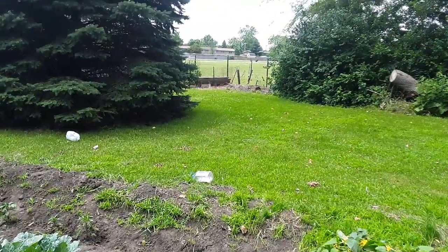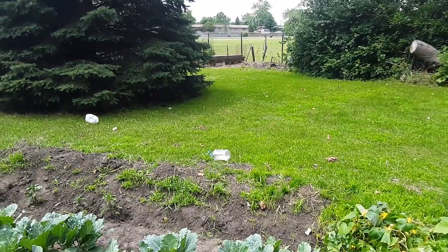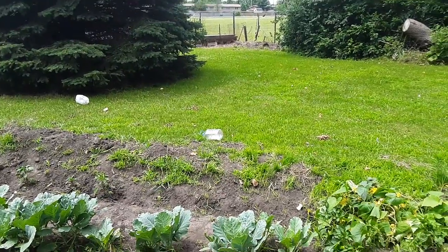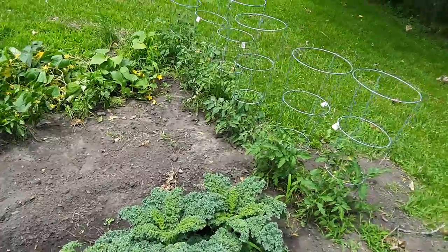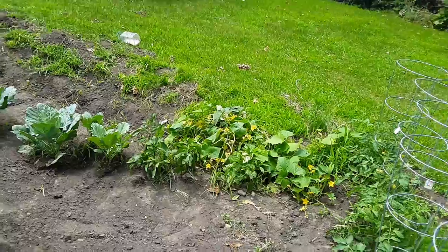Everybody thinks ghost peppers are hot as shit. I don't think so — I just don't like their taste, but their heat ain't nothing. So when we get them in, I'm definitely going to do a video on how hot they are. I'm going to eat one on camera. I'm actually going to do a pepper series where I probably just eat peppers and see how hot they are.